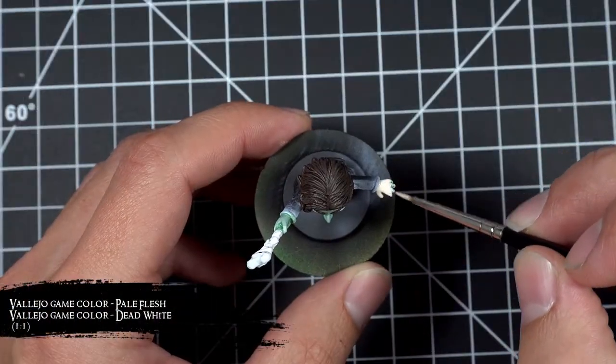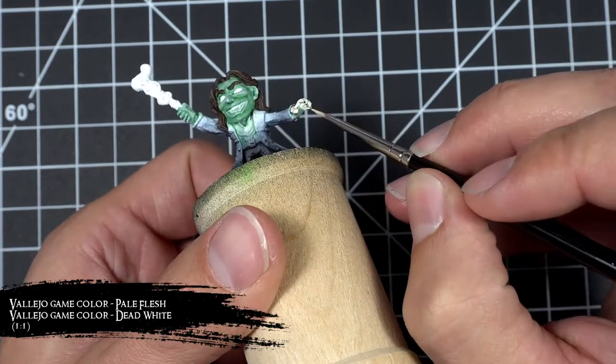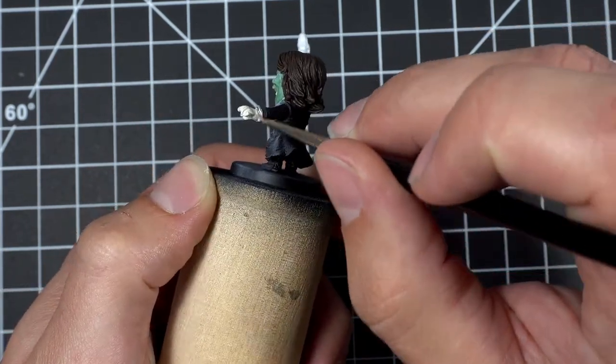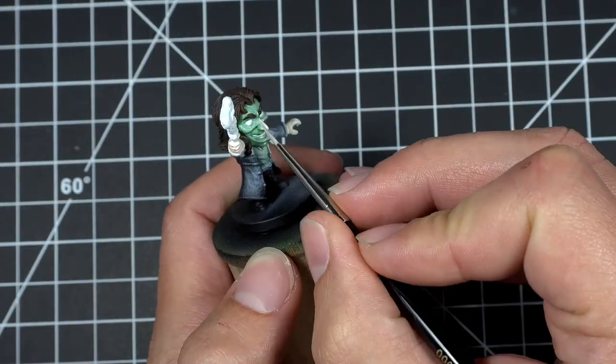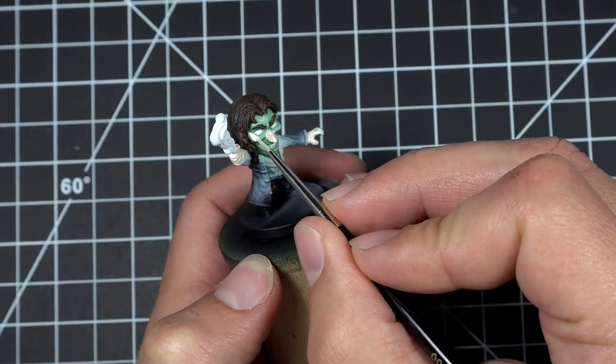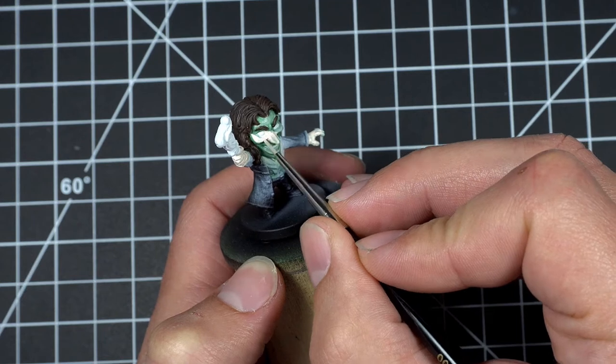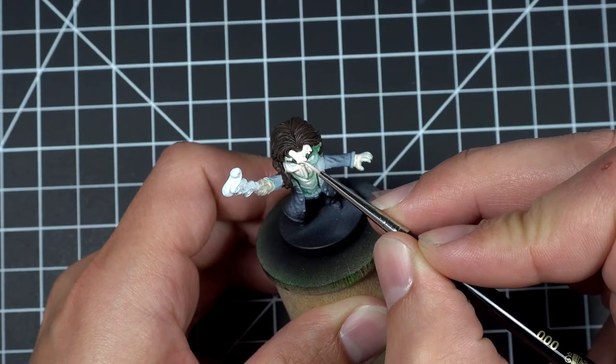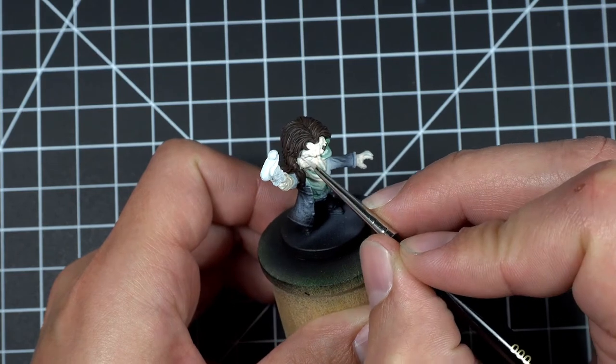At this point I took a little break from the hair to go back and fix his skin, because as you'll notice his skin is green. I originally tried painting his skin so it matches the card art, which has kind of a bluish-green tint to it, but after making some progress on the hair it just wasn't coming together and wasn't looking right. So I decided to go back and fix the skin so I could then come back and happily finish the hair.